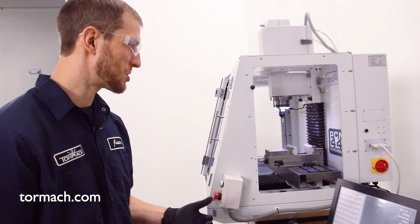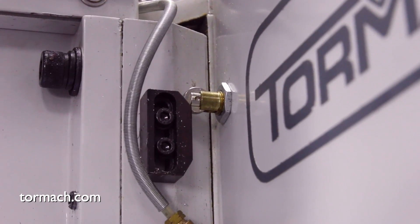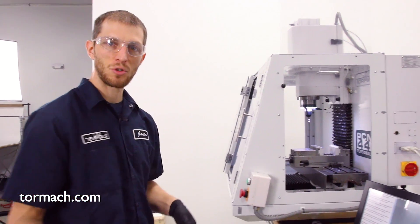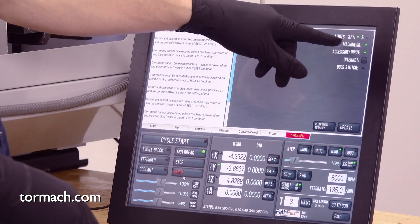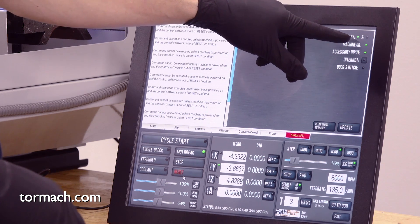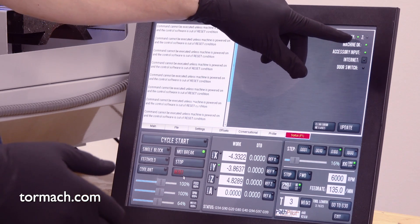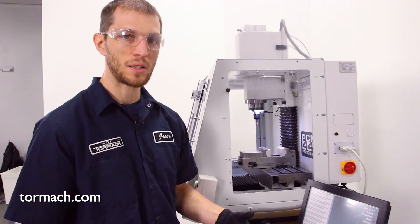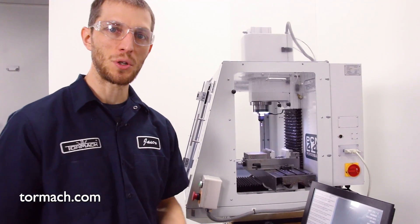So what we're gonna do is give the machine a quick look. You can see that our Z-axis is all the way up, our Y is all the way to the back, and our X is also jogged all the way over the limits. On our status page you can see the limit switches are displayed with LED lights — we have an XY limit and a Z limit on this PCNC 440. Our X and Y lights are illuminated, telling us the machine is seeing an input from our limit switch, so we're probably sitting on one of the switches.